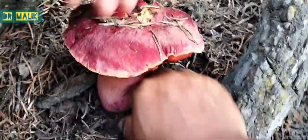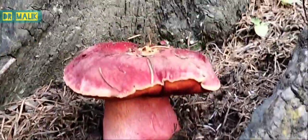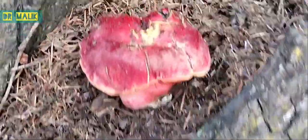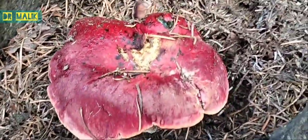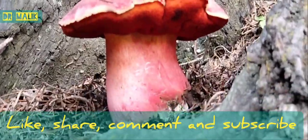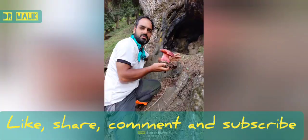It grows at an altitude of 2700 feet above sea level. In the next lecture we will go through a survey of gilled fungi in this forest. If you are interested in researching non-gilled fungi such as Boletus, you may come and survey the area.